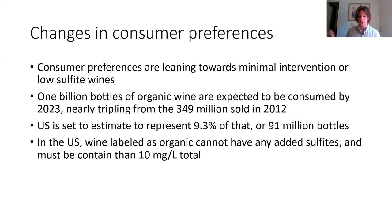Another big reason I've been looking at bioprotection is changes in consumer preferences. This has changed quite drastically in the past few years. Many consumers are now leaning towards minimal intervention or low-sulfite wines, whether for health reasons or perceived health reasons. It's estimated that in 2023, a billion bottles of organic wine are going to be consumed around the world — nearly tripling from 349 million in 2012. So there is quite a big market for producing wines that are minimal intervention or low sulfite.